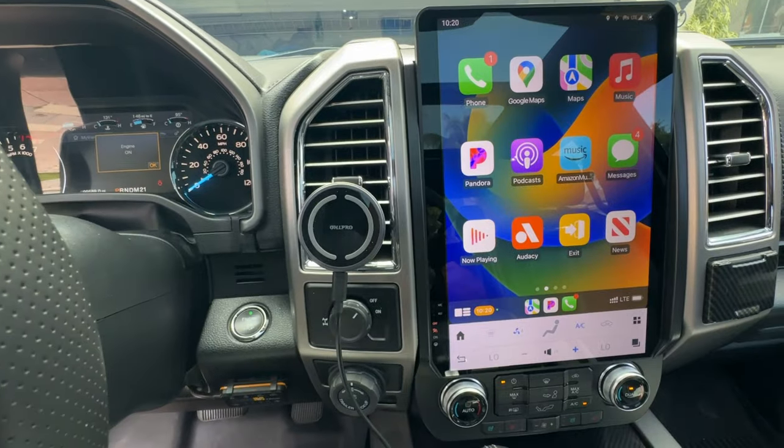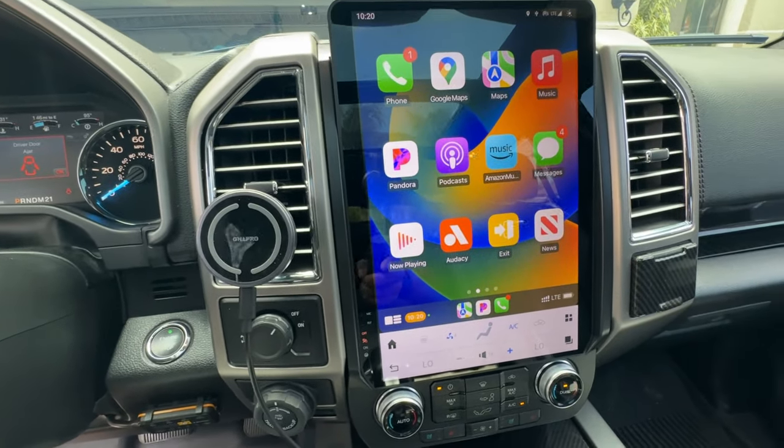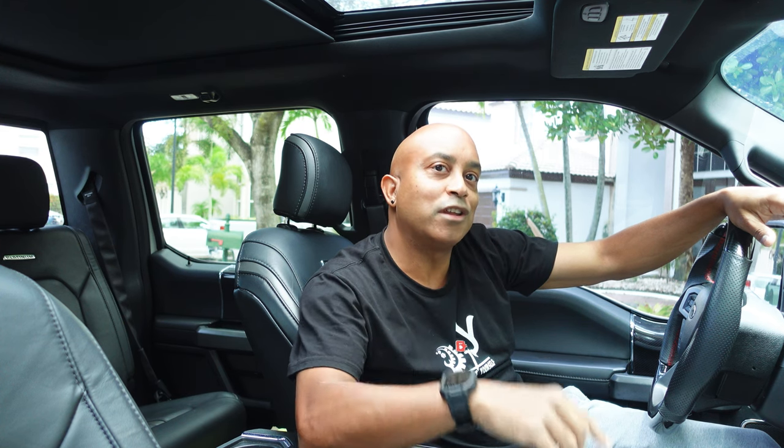If you're thinking about getting one of these 12.1 or 14.4 inch Tesla style screens for your vehicle, I've had mine for six months and I'm going to do a review on it and give you the pros and cons and tell you why you should or shouldn't buy one of these things.